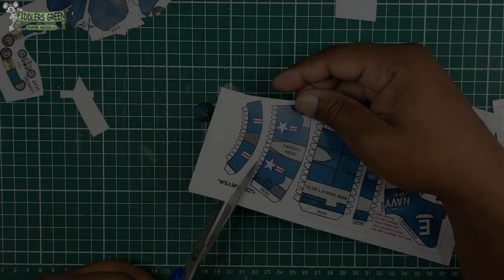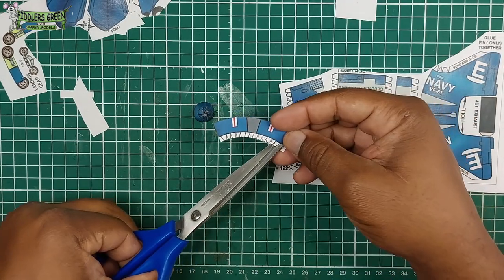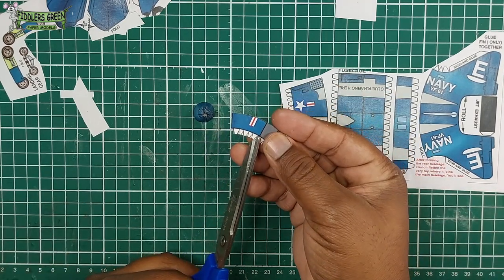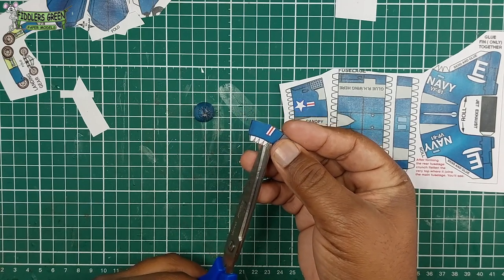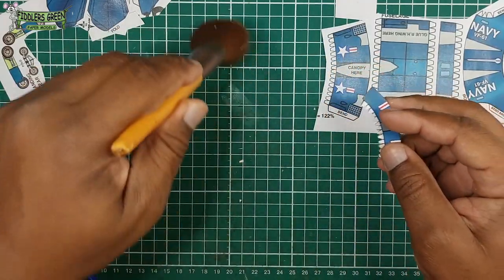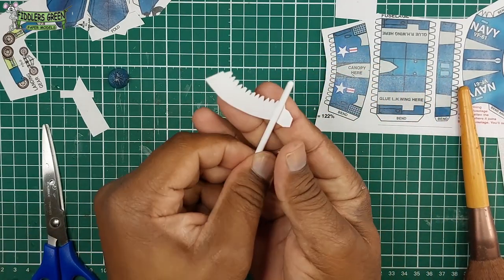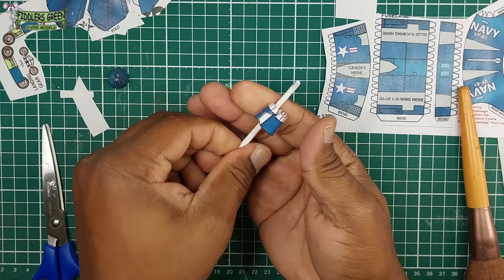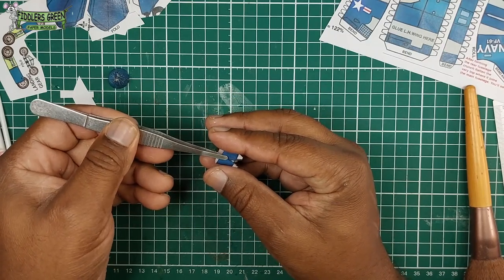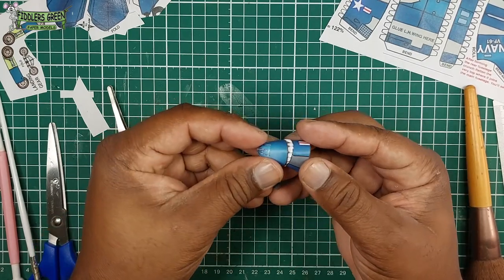The main fuselage assembly is pretty neat and straightforward. We cut out what we need to cut out, and the joiners we spend time cutting according to how they're shaped. You'll find me using the X-Acto knife for some cuts and scissors for others — whatever you do, try to keep your workstation clean. Use the paintbrush handle to roll it, glue the tab, and join this part to the nose.